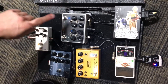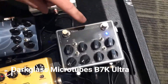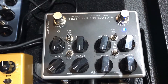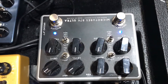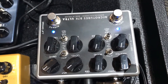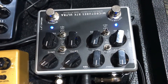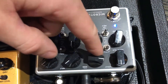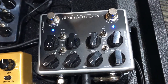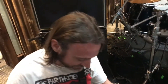My new favorite, on almost all the time, pedal is the Darkglass Microtubes B7K. This thing kicks so much ass — it's nice and grindy. Those are my settings, pretty flat, which I like about any pedal or amp because I don't have to tweak too much. Turn it on — it gets nice and dirty and still maintains the clankiness, but still maintains the bottom note too. It's got the blend knob so you can go back to clean or all the way dirty. I keep it about midway, maybe a little more. For all the 7th and 8th string guitars that Tony likes to play, it really helps me cut through at the bottom.